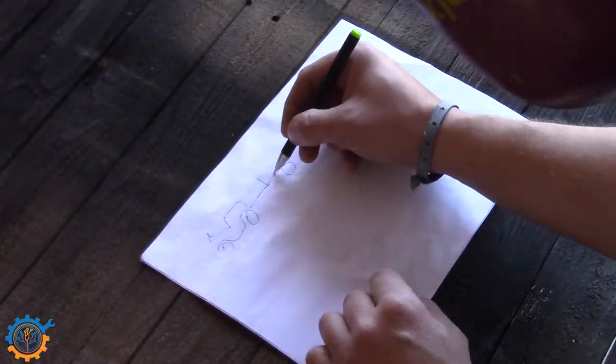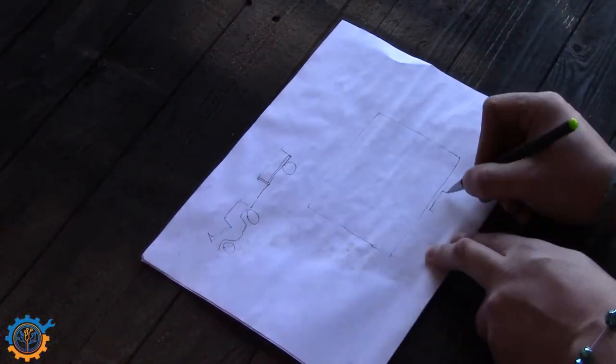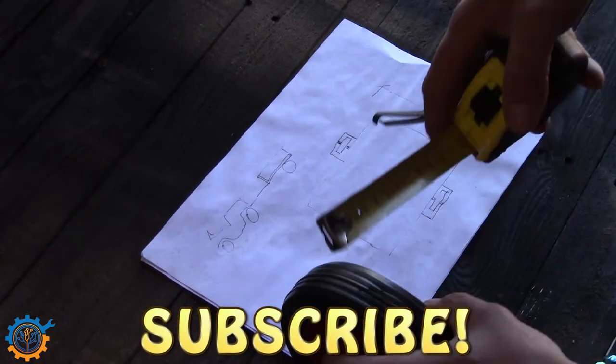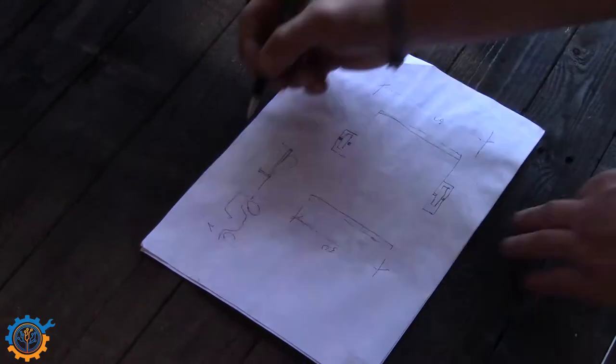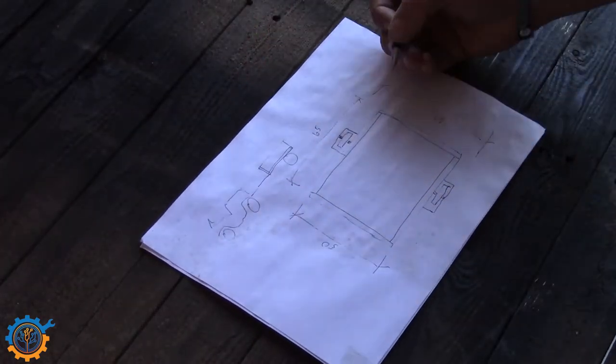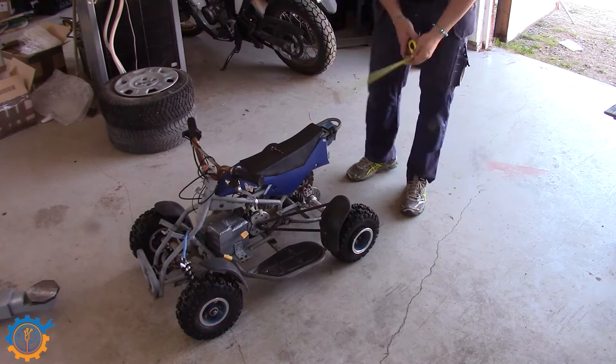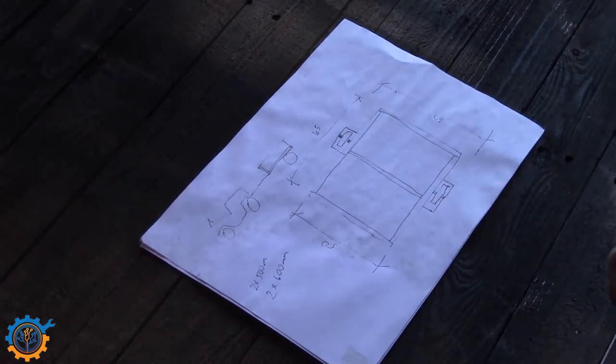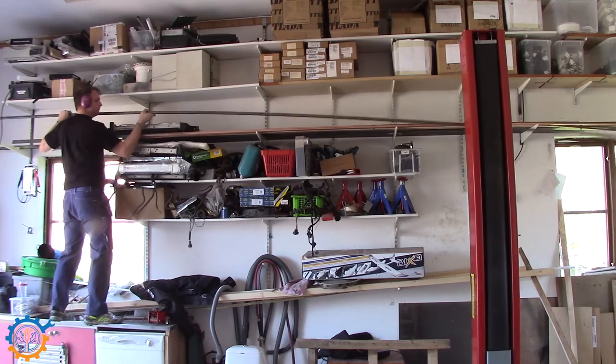I generally start with just sketching up a little draft of what I'm going to build. In this case I just want to know some measurements of the frame and where the wheels should be aligned. To make sure that everything is correct I also measure the ATV to get the correct length.